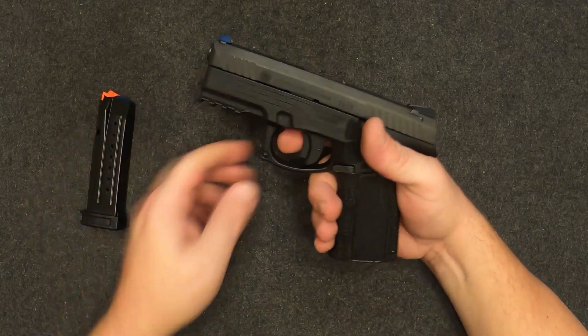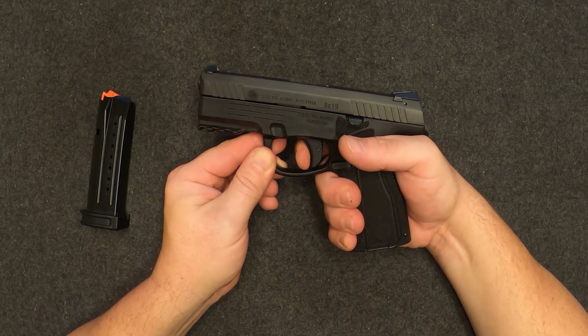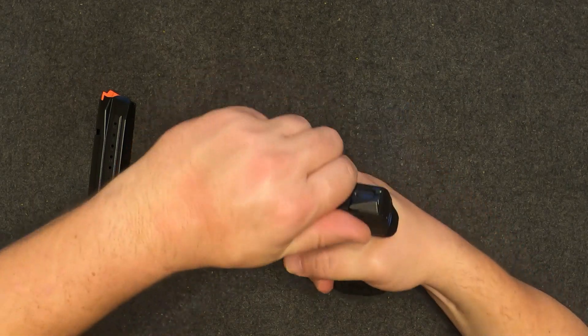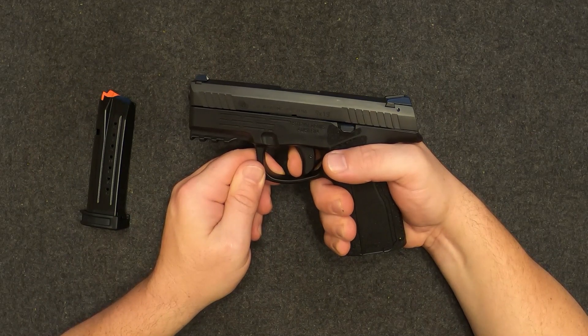We'll go ahead and try the trigger out on this thing. It's got a Glock-style dingus. Pull that little take-up — not too bad, feels lighter than factory Glock to me. The reset is right there — it's super quiet, you can't really hear it or feel it, but it's right there.